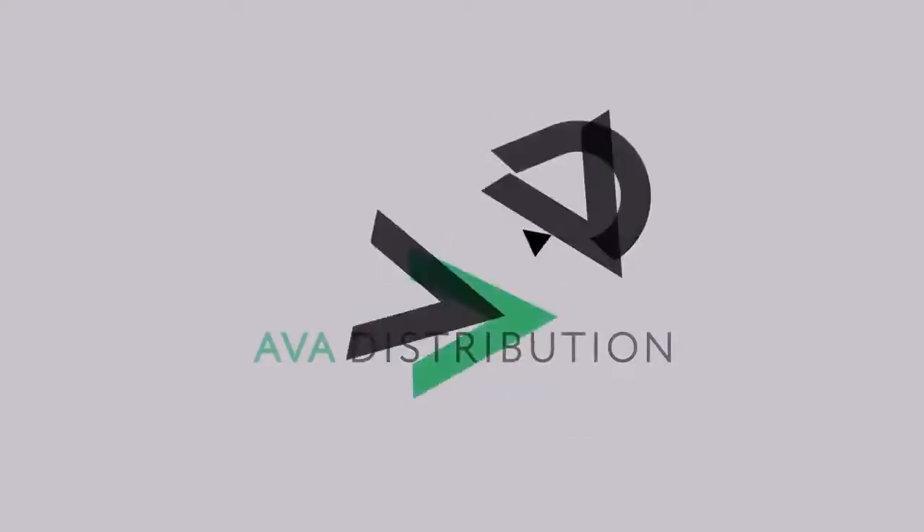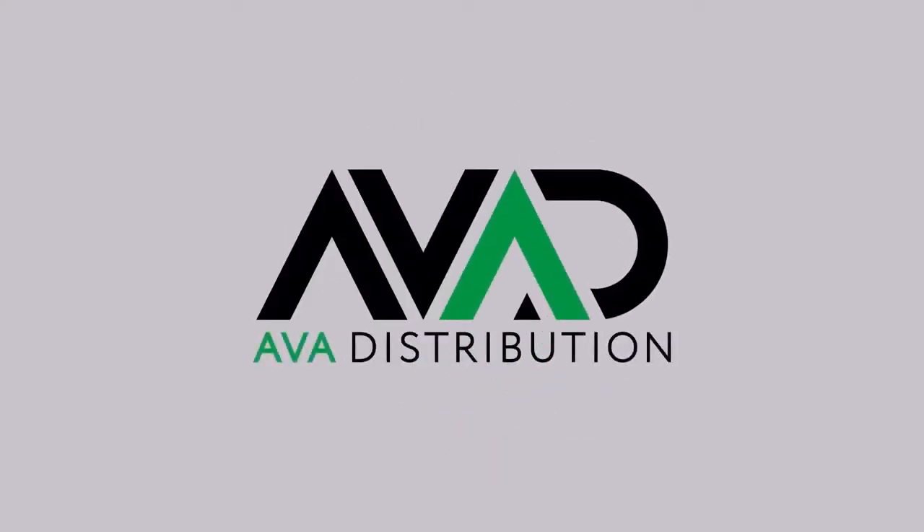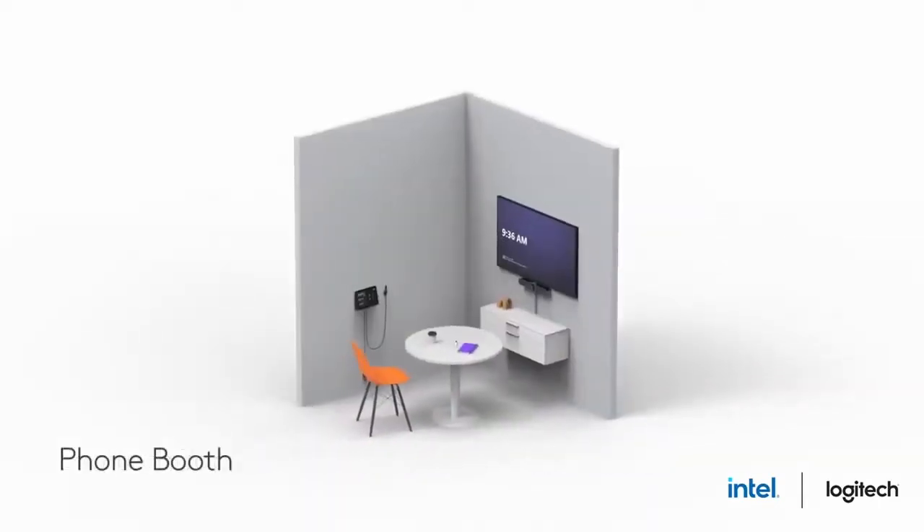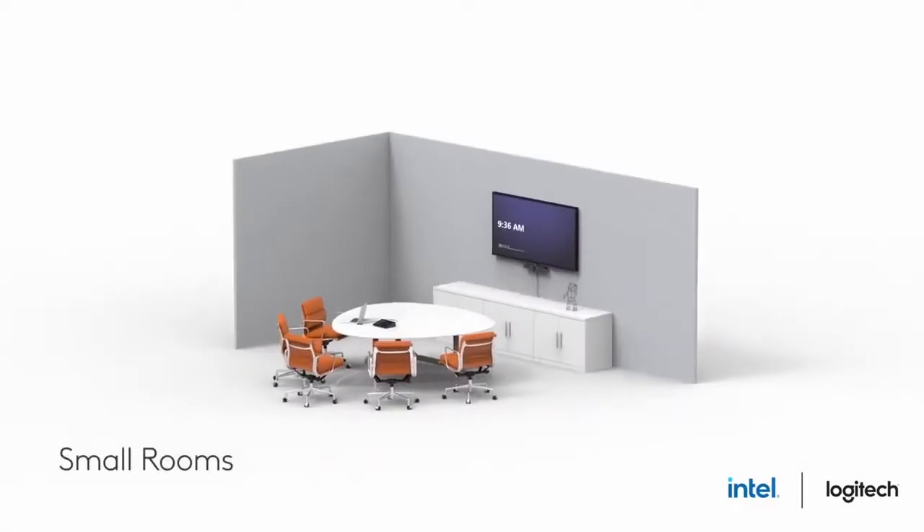Hi there, Chris from AVA Distribution with another product snapshot. This week we are looking at the Logitech Small Room Tap Bundle, which is perfect for huddle spaces and meeting rooms for up to six people.